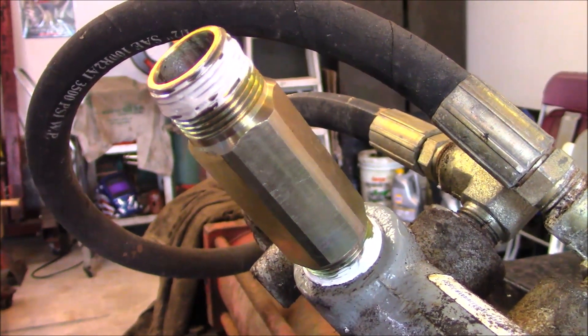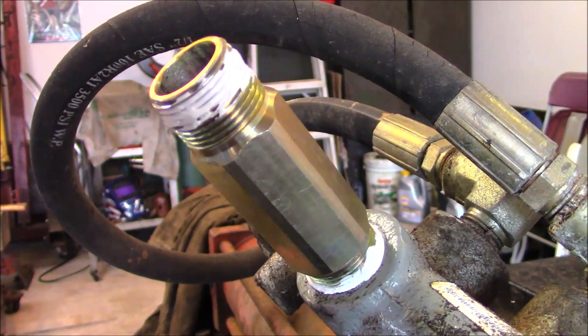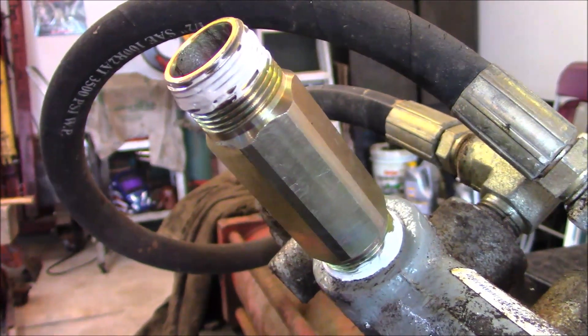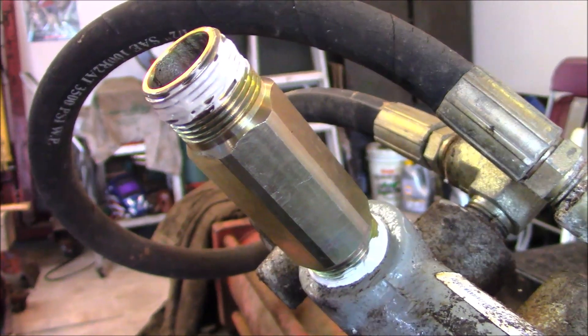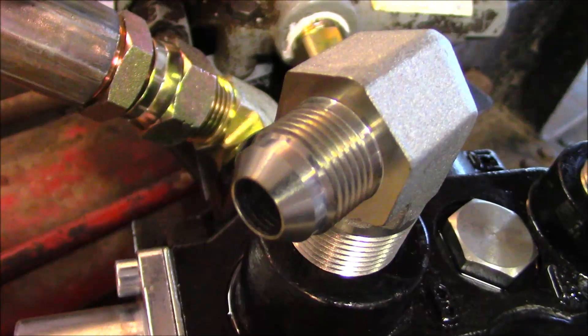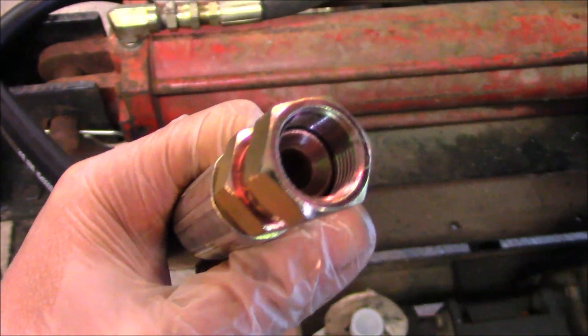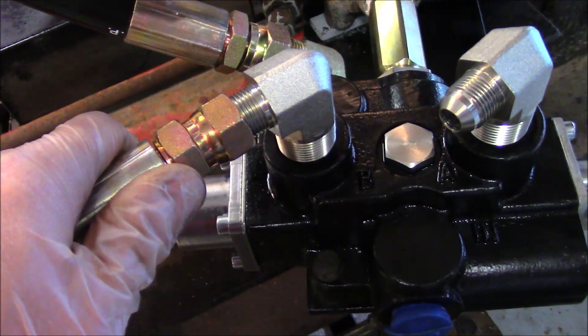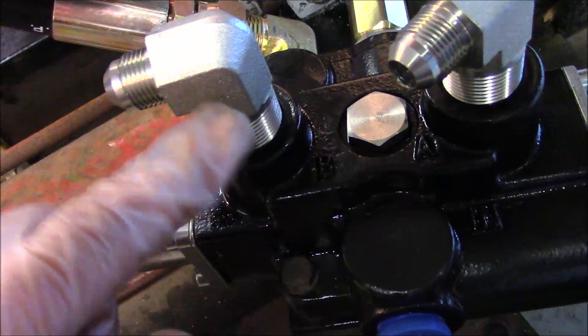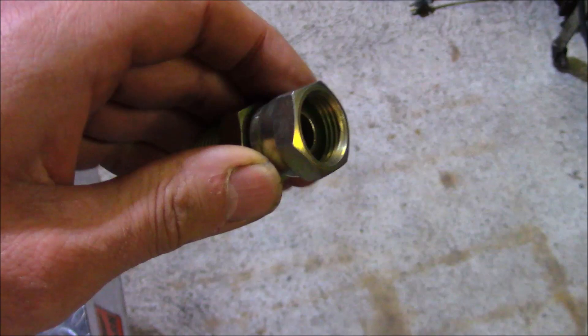Mind your fittings. This particular fitting style is pipe thread — NPT, National Pipe Thread — and it's the only one that gets sealant. This particular sealant is one I've used in the past with good luck, so I'm sticking with it. Some people use Teflon tape — use what works for you. This is a 37-degree JIC fitting, and this is the mating end. Notice the concave cone inside. These screw together directly with no thread sealant. The fitting below is tapered pipe thread, and that requires sealant — different than the JIC.